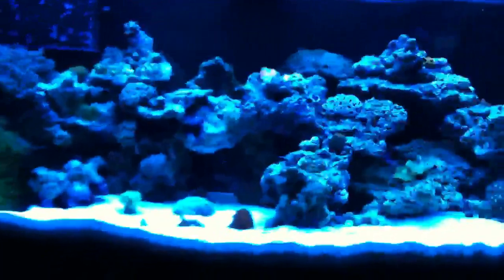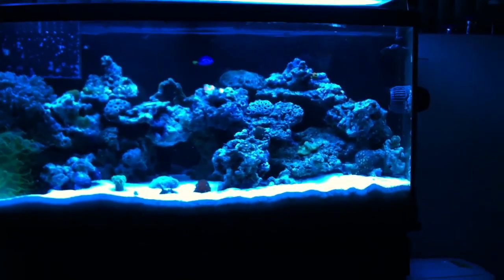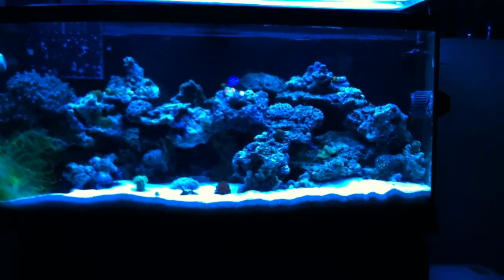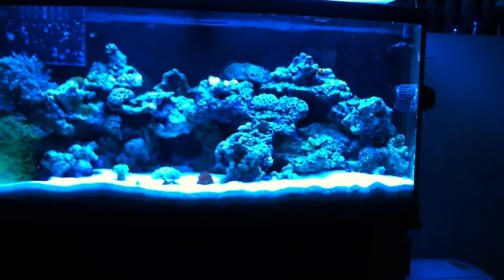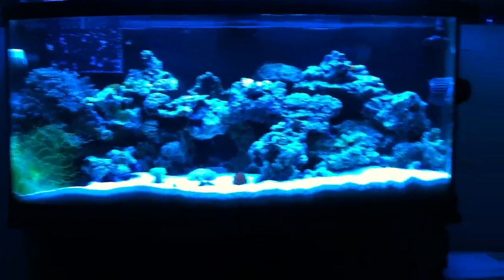Let me know what you guys think about the new aquascape. I tried to keep less rocks on the gravel and more kind of stacked in the back to create a cliff — a ridge, whatever — but I think it looks pretty good. Let me know what you guys think.